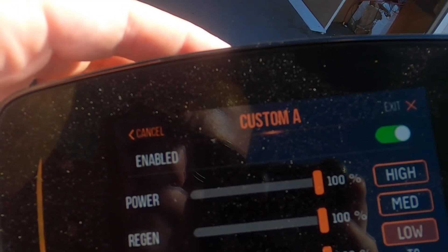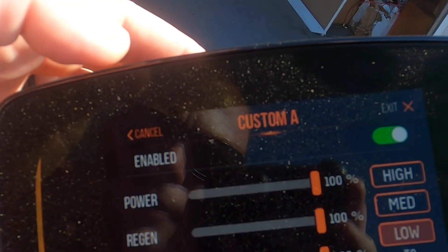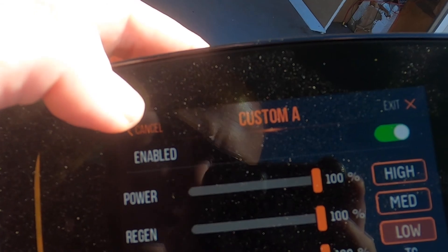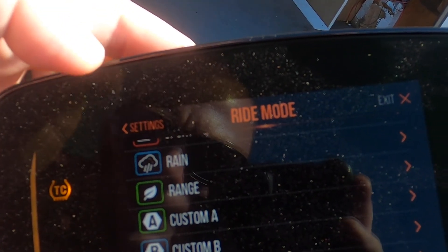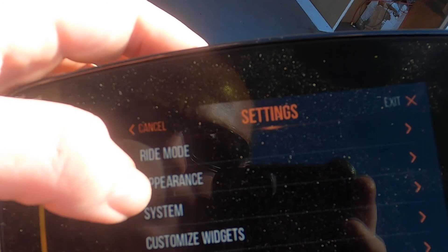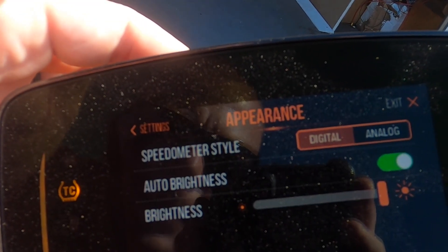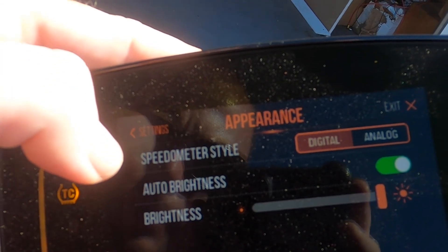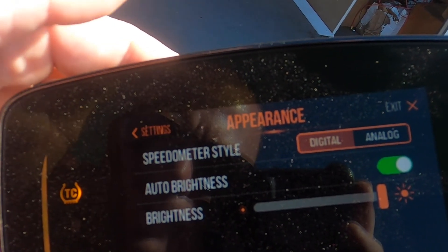Custom A — I have everything maxed out, I was just playing around with it. I haven't really done anything with this bike yet. Under appearance, you can choose a digital or analog speedometer, adjust brightness settings, and toggle auto-dimming.